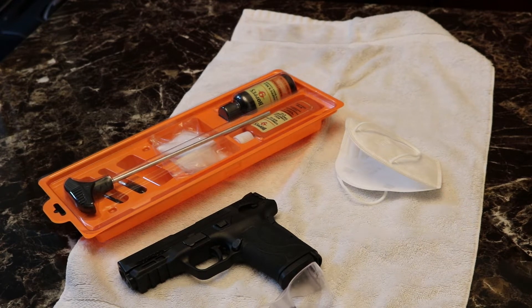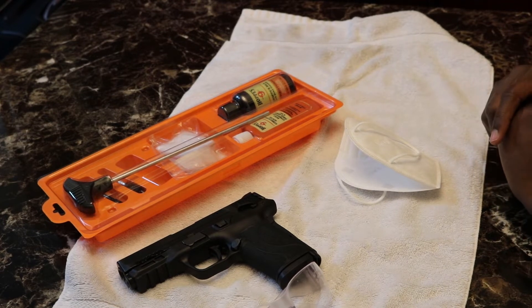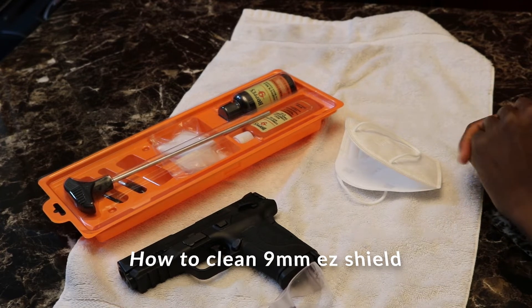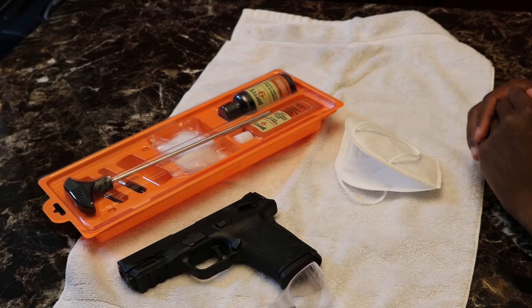Hello guys, so in today's video we're going to be disassembling your Smith & Wesson EasyShield 9mm pistol. We're going to be cleaning it and then we're going to be putting it back together. I'm going to walk you through that today and show you how to do that.